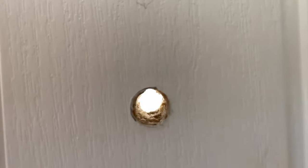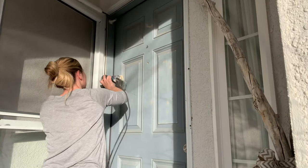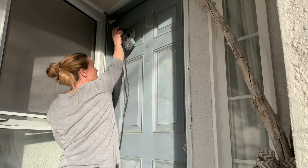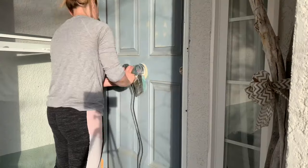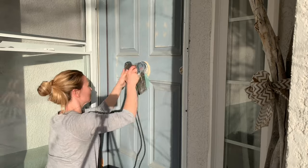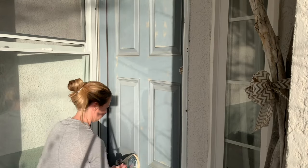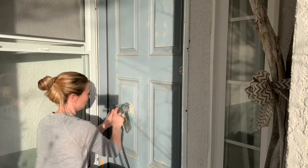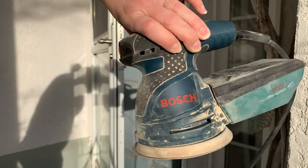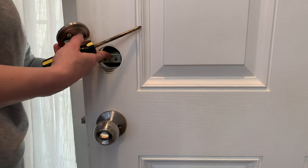First thing I did was sand everything down. I had thought about taking the door off its hinges and doing it all on a sawhorse, but then I realized that doesn't make any sense because it's on hinges — it's like holding it up for me. I used this boss sander, which I love. I spent a lot of time looking for this sander and I'm so glad I did because it works amazing.